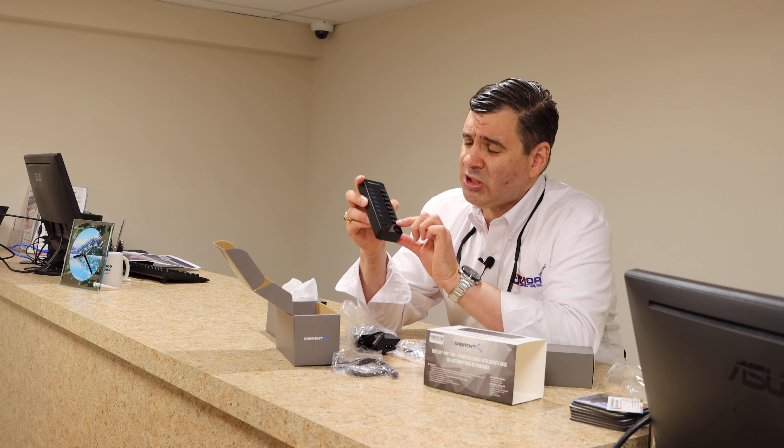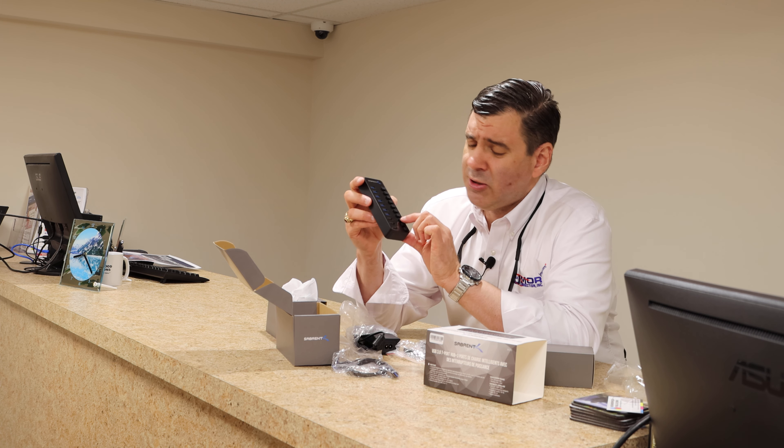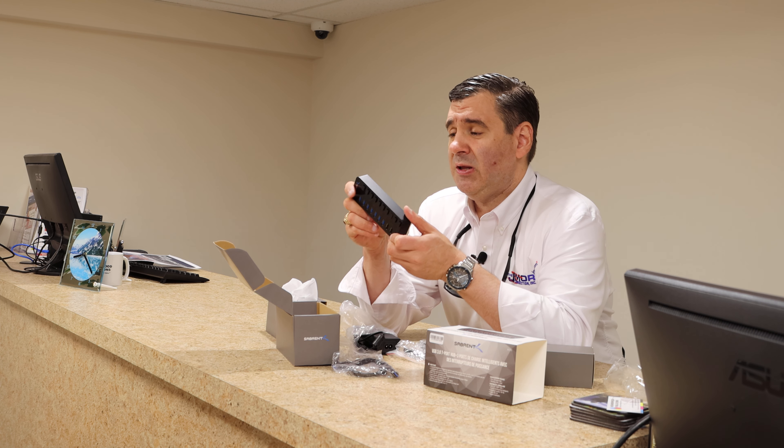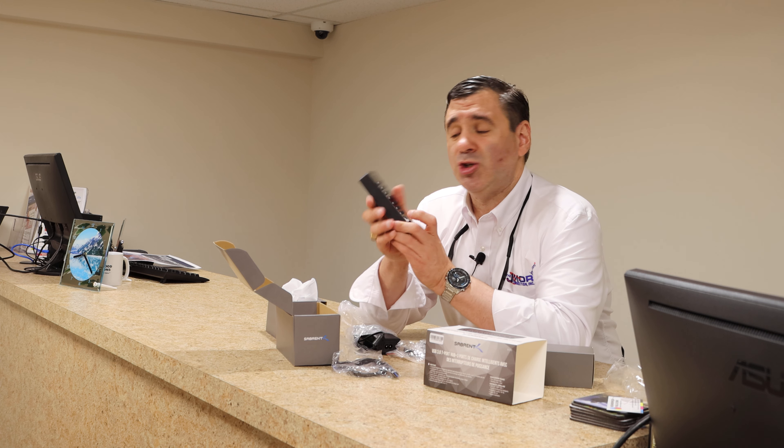The other thing you'll notice at the very bottom is three ports that are not blue and not white — they're smart charging ports, so you can plug your phone in and it will automatically regulate the charging.